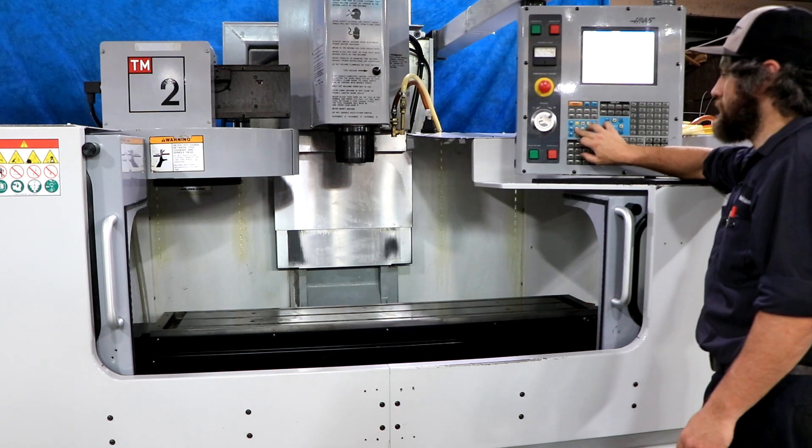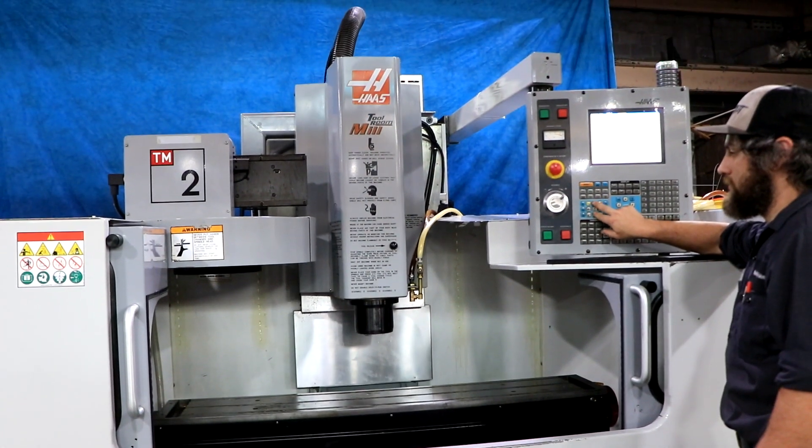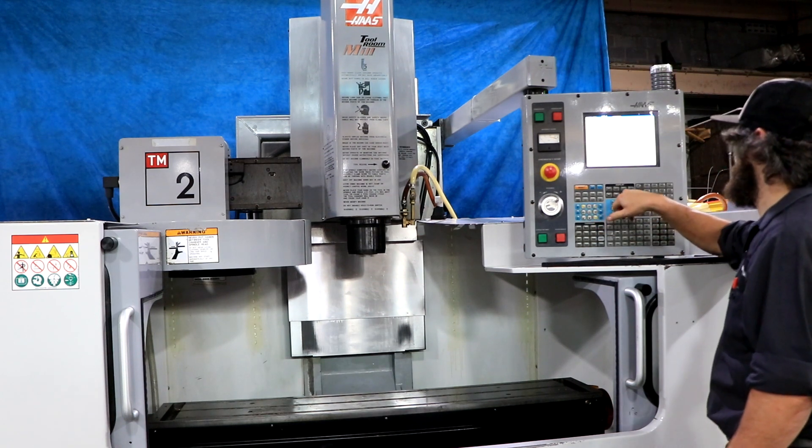All the axes are quiet. You have a full enclosure and a 20-tool ATC — automatic tool changer.